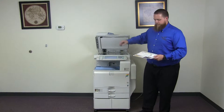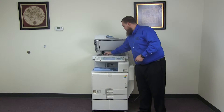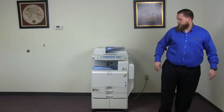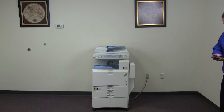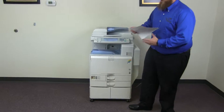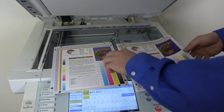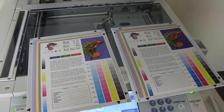Now we'll go ahead and run a few test copies to show the color quality in this machine. Here we have our color copy test chart, and we'll go ahead and run two color copies. Here we have our test copies — we'll go ahead and place them on the glass next to our chart. And as you can see here, a good color image on this machine.